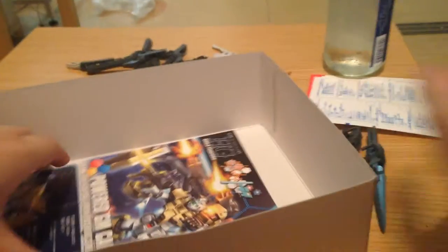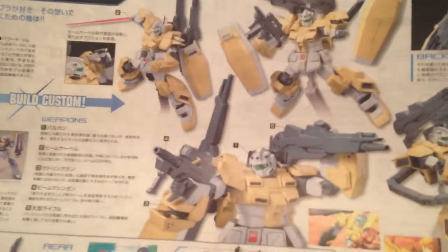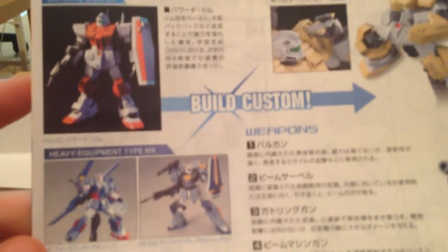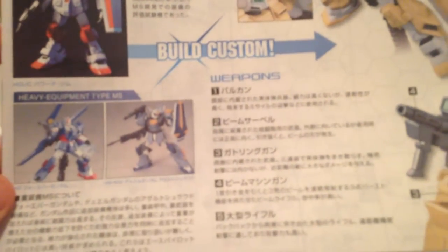And now our manual, our instructions — Power GM Cardigan. Here are our source kits, and it looks like we have a Zeta kit, our GM, and the RGZ-91 Gundam.